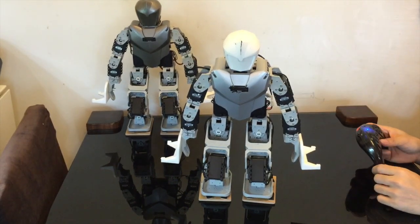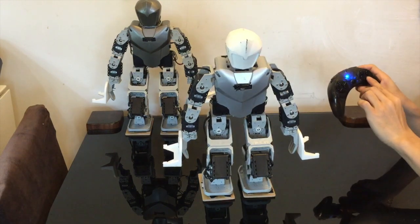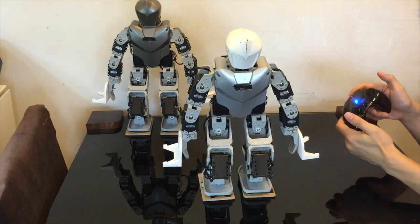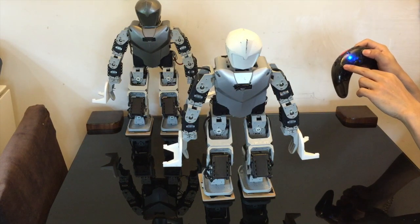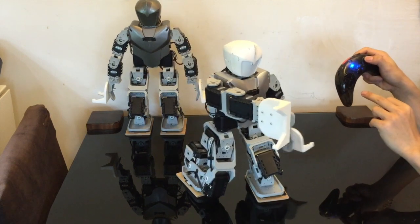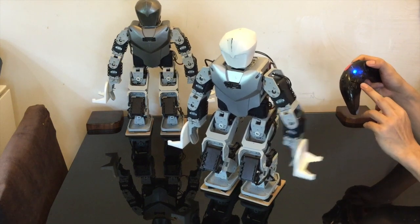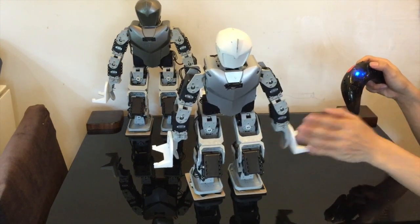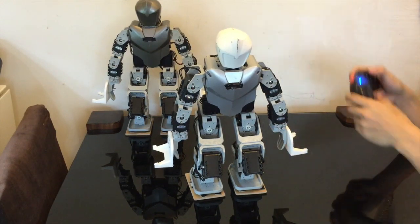Now let's talk about the attacking functions. To attack you have buttons one, two, and three; four is for football. For button 1: pressing 1 and up does a forward right-hand attack, and 1 and down does the left-hand attack. If you don't remember all these, you can download a PowerPoint which has all the functions listed.